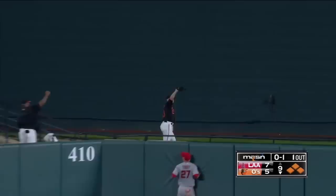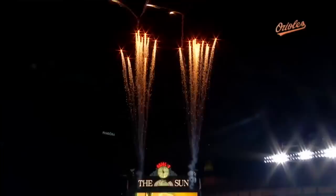Center field — did he do it? Back it goes and that ball is gone! It's out of here — a walk-off grand slam! The Orioles winning a three-home-run game for Machado.